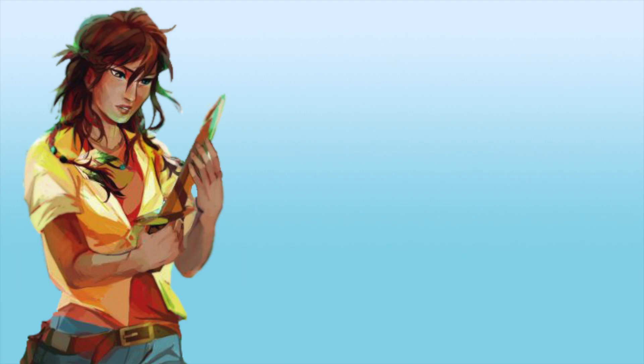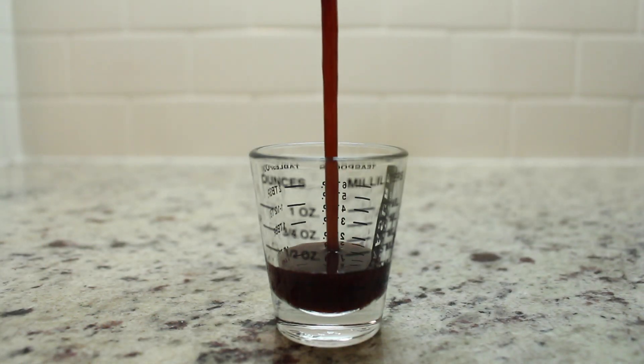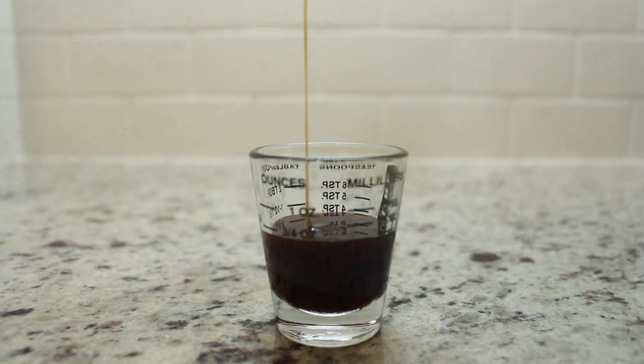Okay, now we're going to put this whole concoction together, and I promise it'll be more appetizing than something Medea could cook up. Get yourself a shot glass, measure out half an ounce of your cinnamon syrup, and pour it right into your cup.